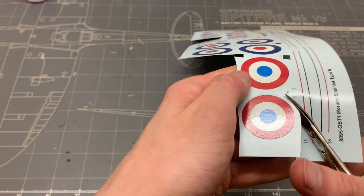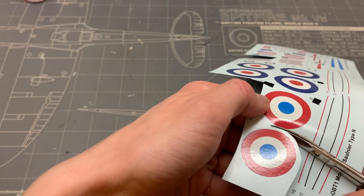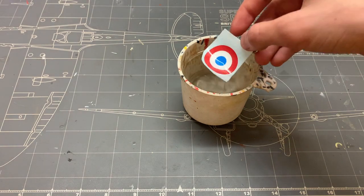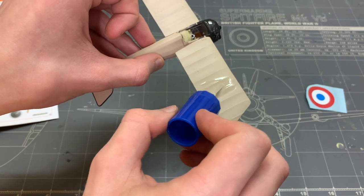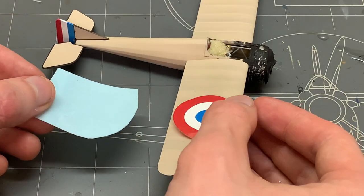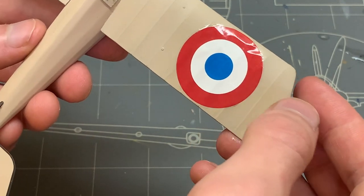The first thing we have to take care of is the decals, and as there are not a lot of them and the process is fairly straightforward, I'm going to take this time to talk a little about the aircraft. As I mentioned before it was not very good — in fact it wasn't very good at all. It was plagued with many problems, the biggest of which perhaps was the big casserole spinner in front of the propeller.